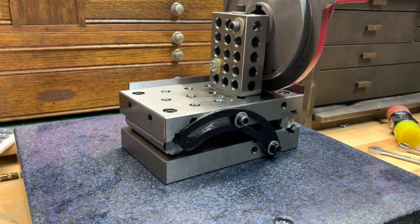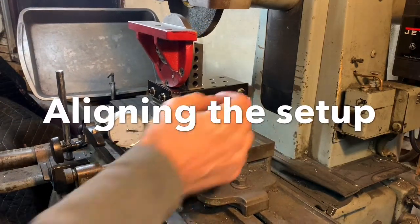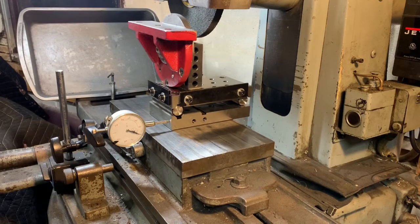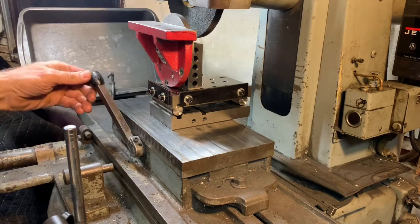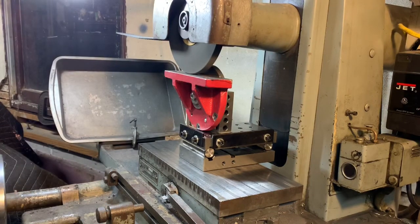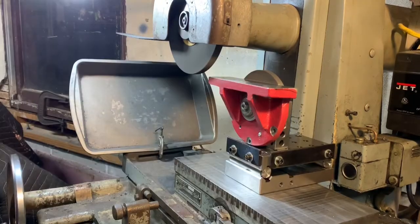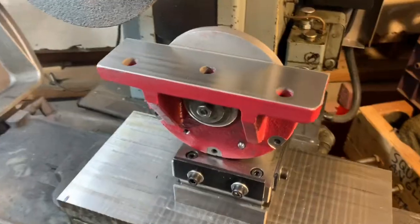So we're ready to move over to the surface grinder next. Let's turn on the surface grinder. Here we go.